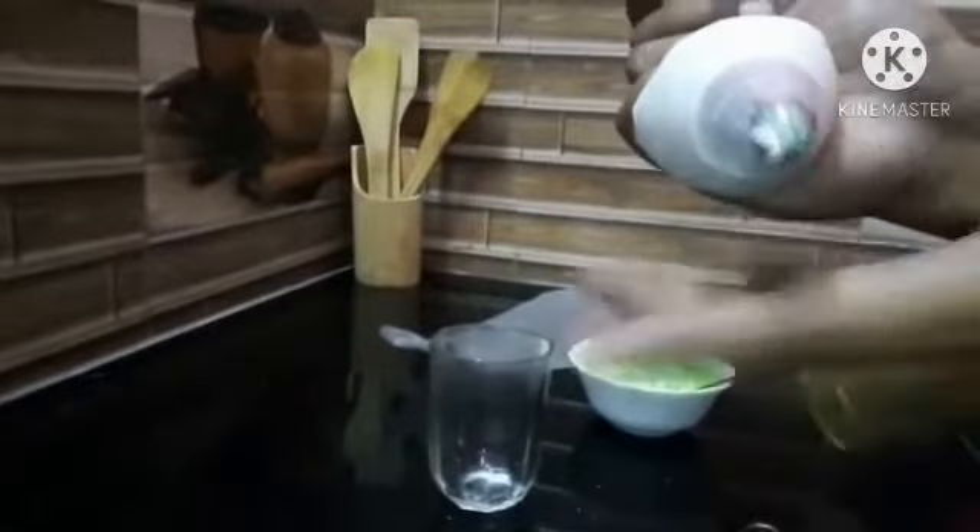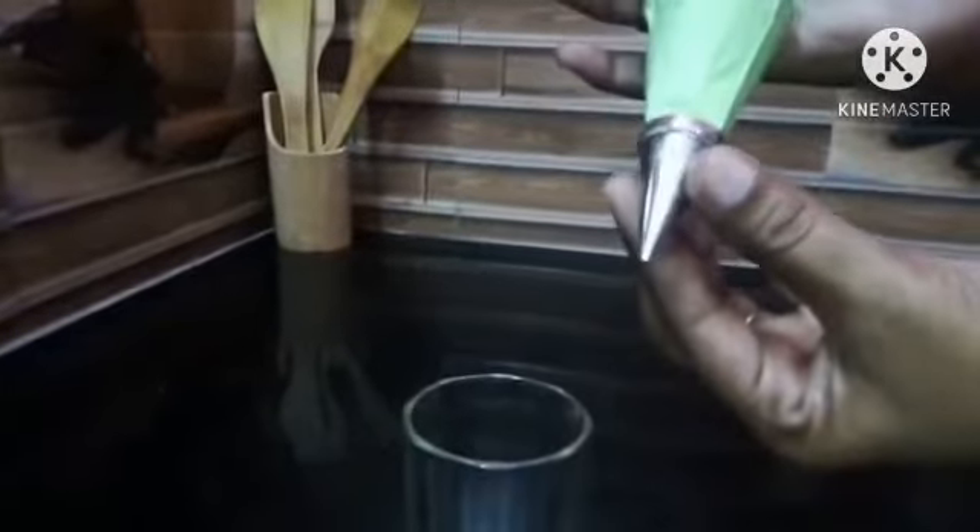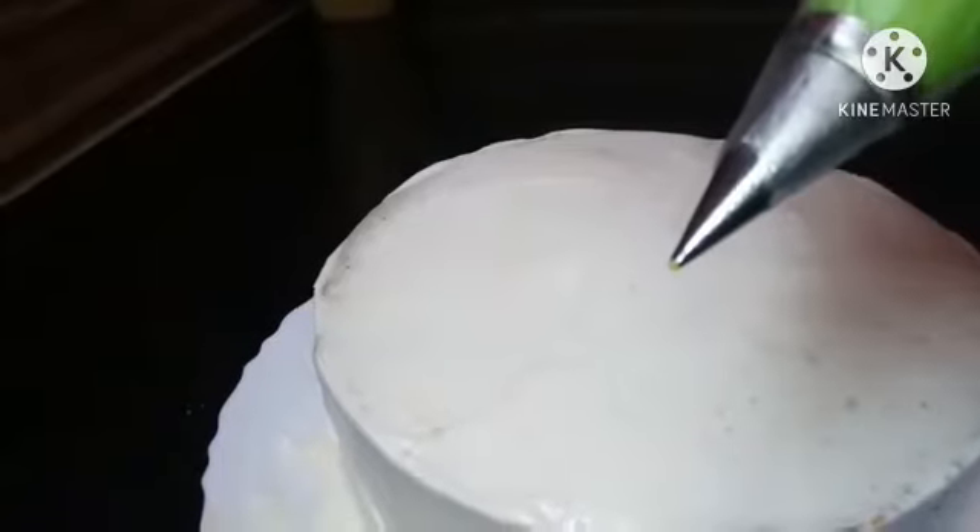Now we try to cool the piping bag. We will fill the cream in a green color, then fill the cream in a double color. We will make a double color — this method will be perfect. We will cut this out and it will be great. We will put this on the piping bag and upload the cake video.